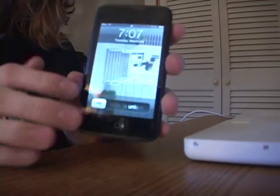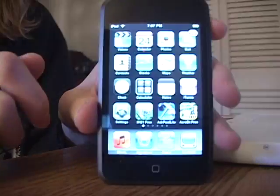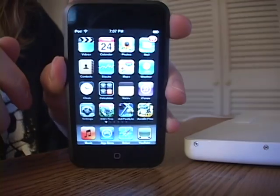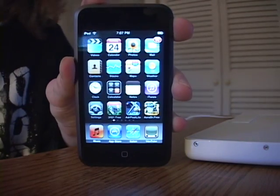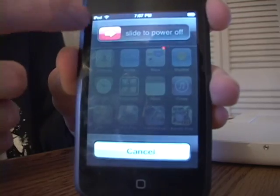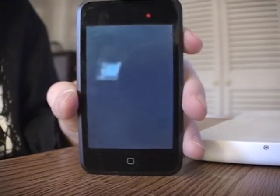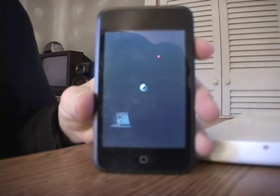Alright, so first what you want to do, turn it on, then get to your home screen, hold down the power button until the red bar comes up to shut off. Slide that off. Wait for it.